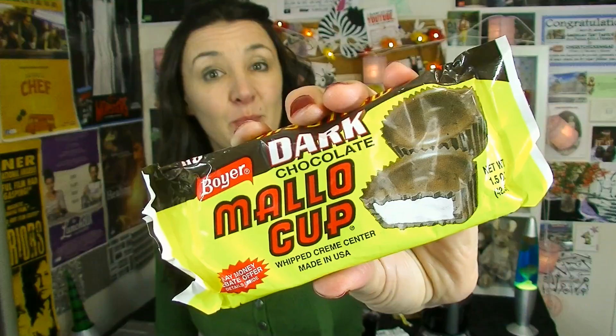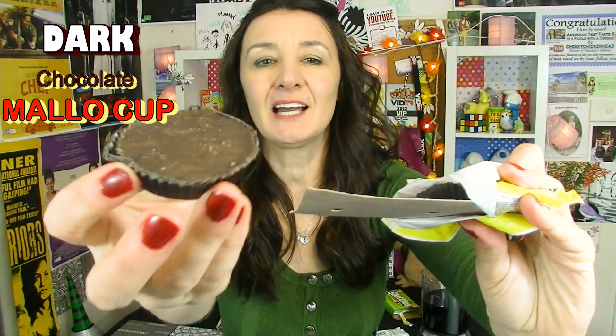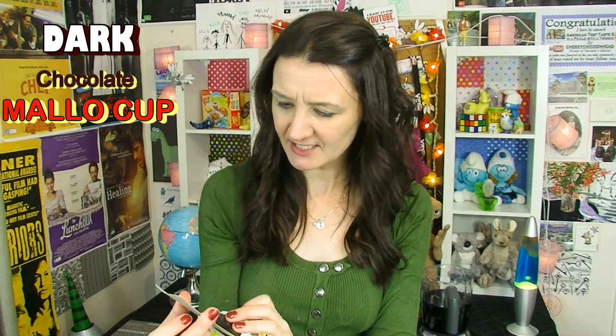I'm loving this Kool-Aid! Boyer Dark Chocolate Mallow Cup — it's got a whipped cream center and dark chocolate around it. It looks pretty good. Made in Altoona, PA, USA — that was my American accent, apparently it's bad. Please don't ever do an American accent again. They come in little tiny paper patties and they've got some sort of offer inside. What is this? Wow — I can start saving these little coupons and get... I don't know what I can get. Probably prizes!